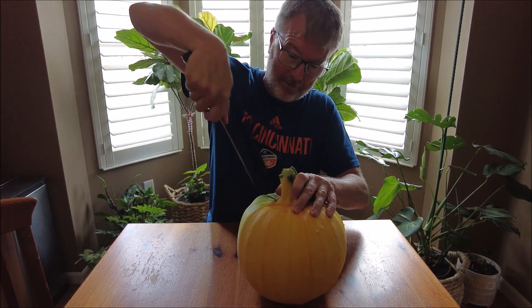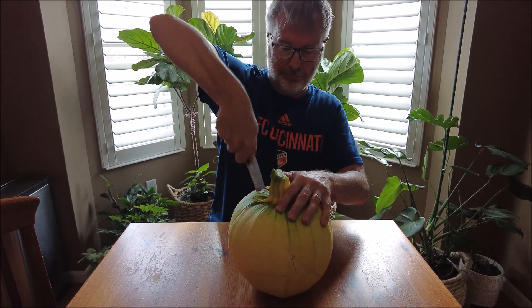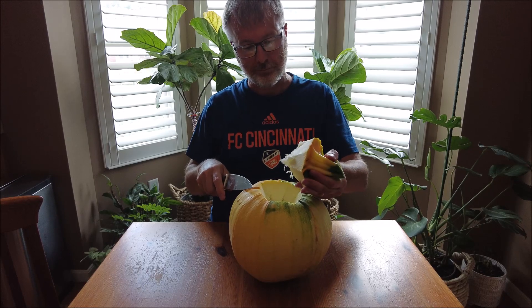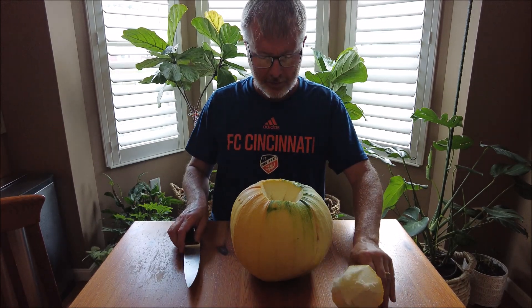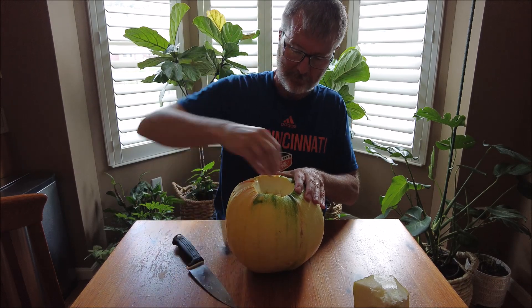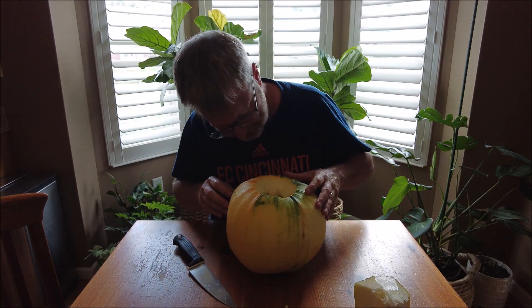It cuts very easily. Very, very thick rind. Let's see on the inside... I don't know what this is.